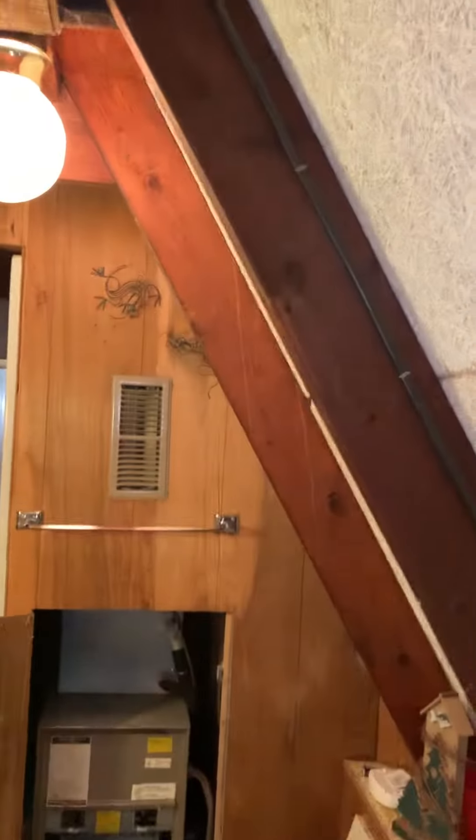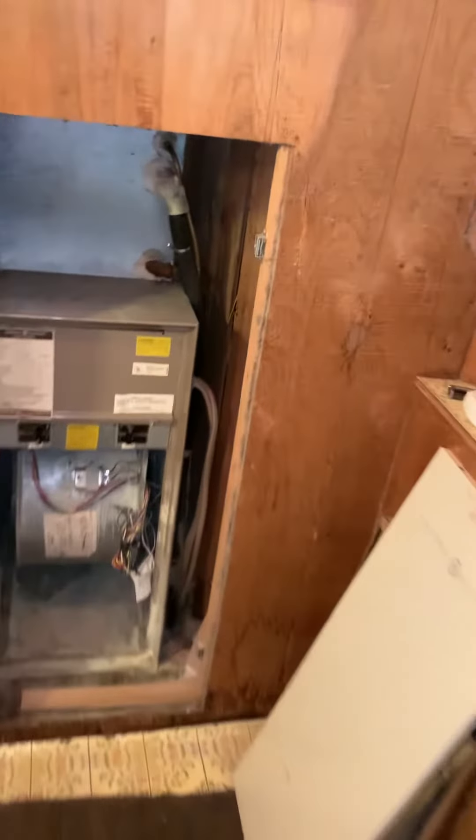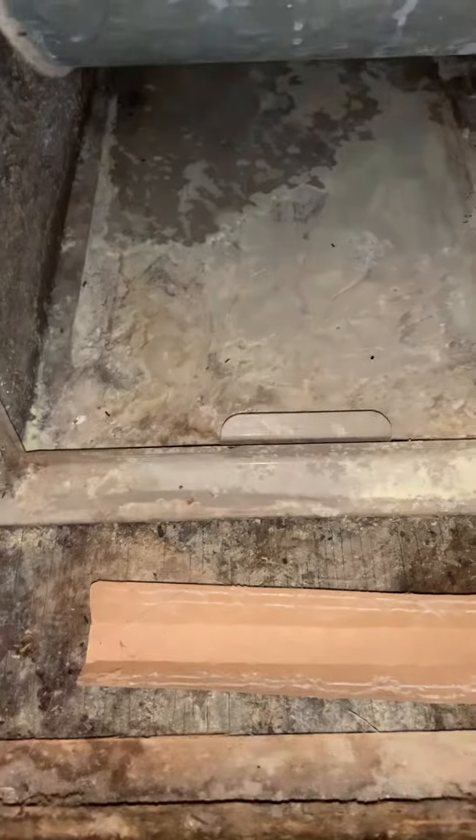We've got a 22-inch wide door coming into the bathroom, and this is where the unit sits. The opening to the door is 17 inches. From this wall to this wall is 19 inches, however from here to the line set is about 17 and a half inches, so we really have to keep a pretty small unit in here.